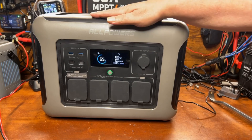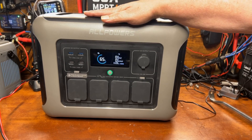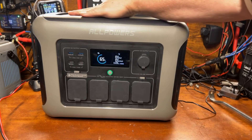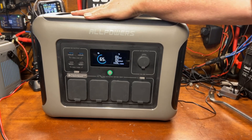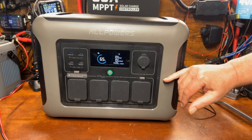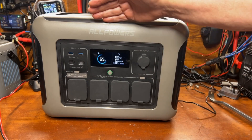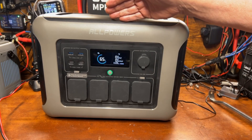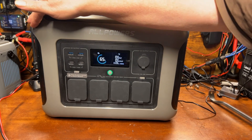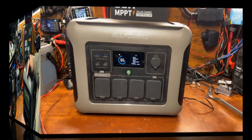Before we get too far into this video, the basic specifications of the AllPowers R1500: it has an 1800-watt inverter and a 1152 watt-hour lithium iron phosphate battery. The R1500 designation means the max charge rate is 1500 watts.